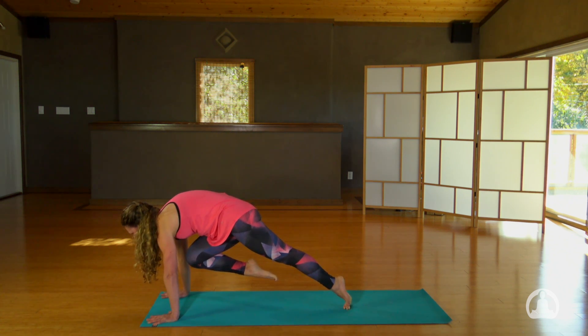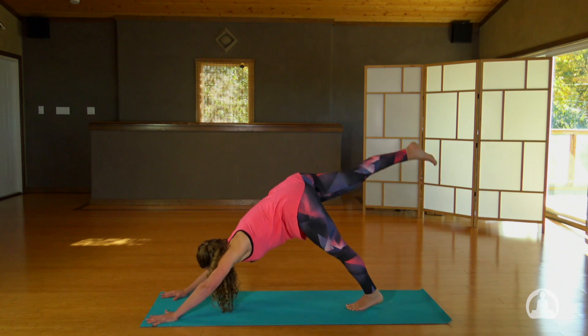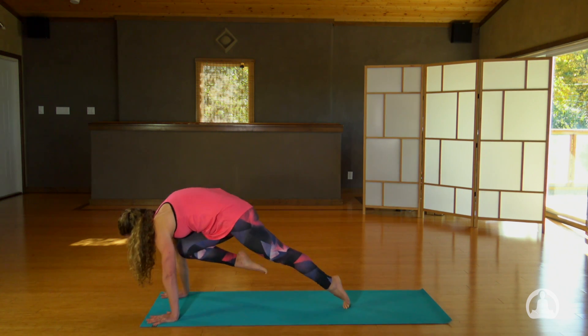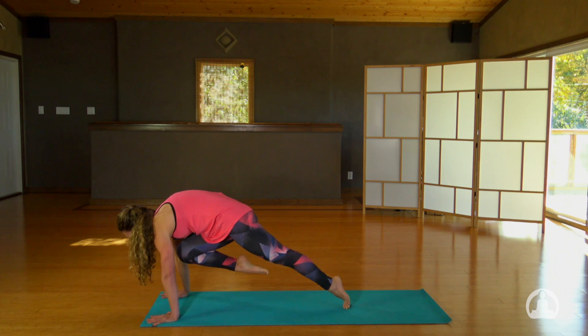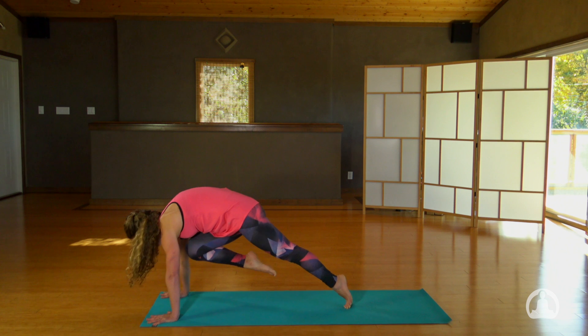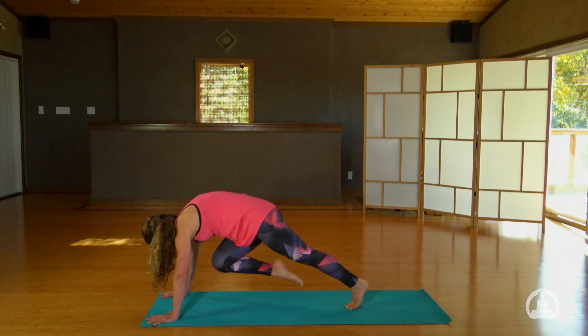That's the lift we're looking for. Inhale, take your right leg up. Do that twice more — exhale, round the upper back, pull up and in. One more time, inhale and exhale.